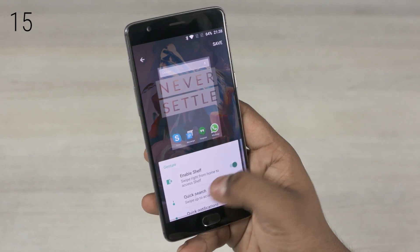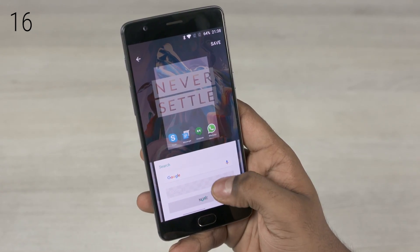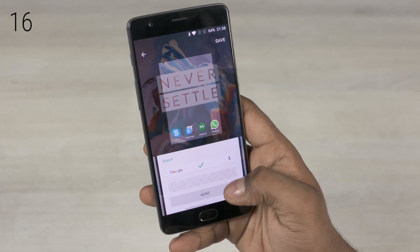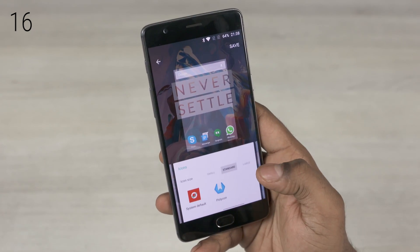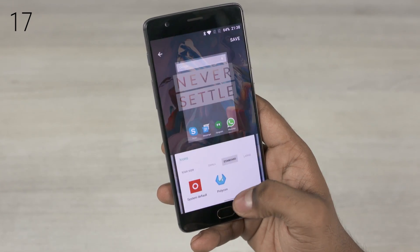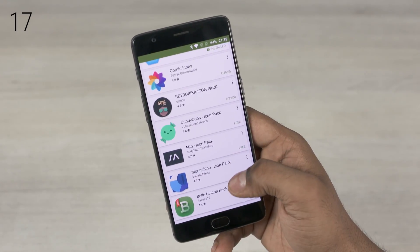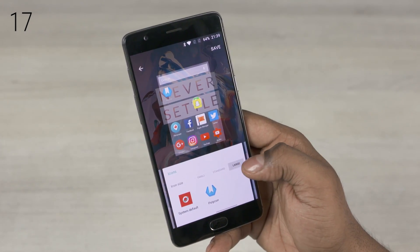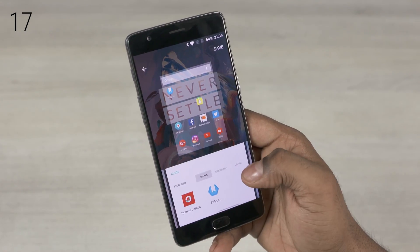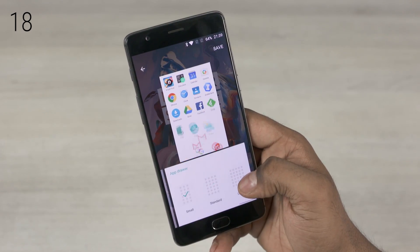Back to the customize option — swipe and you get to have the Google search bar appear or even disable the search bar entirely. Swipe again and you get to choose the icon pack. Out of the box you'll only have the default icon pack, but there are tons of free ones available in the Play Store. The size of icons can also be adjusted here, and another quick swipe leads to setting the grid size for the app drawer.